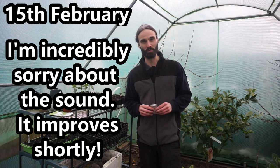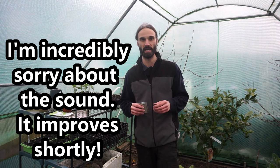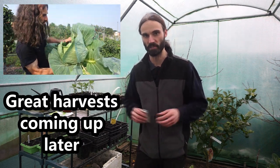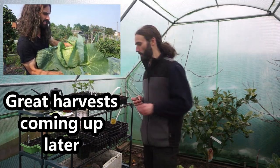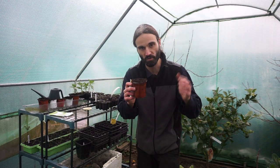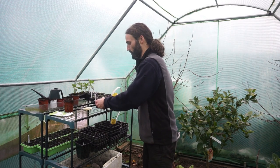Hello, my name is Dan and welcome to a rather rainy day here in Essex in southeast UK. Today I'm going to be planting two varieties of summer cabbage. I'm going to be using multi-purpose compost - this home-base variety here, nothing else added to it.